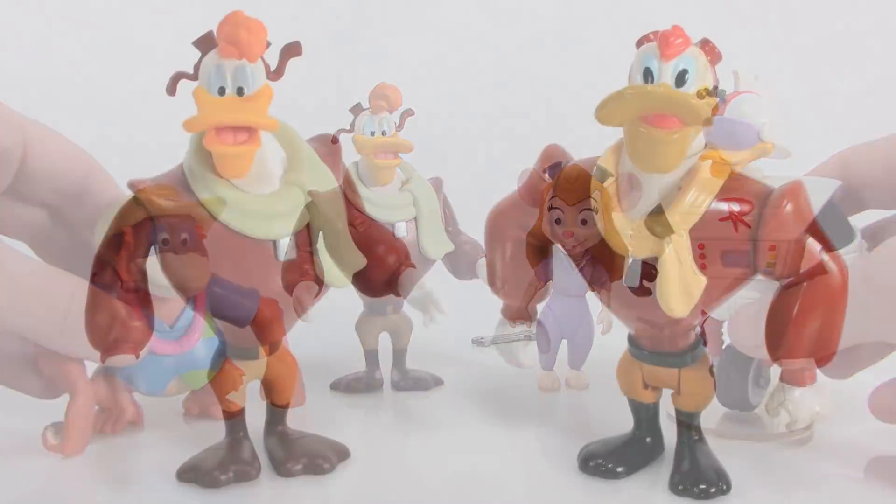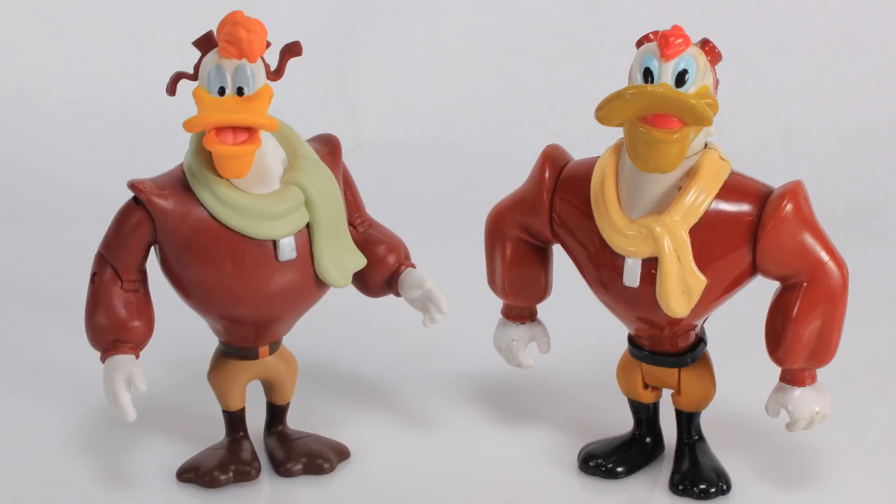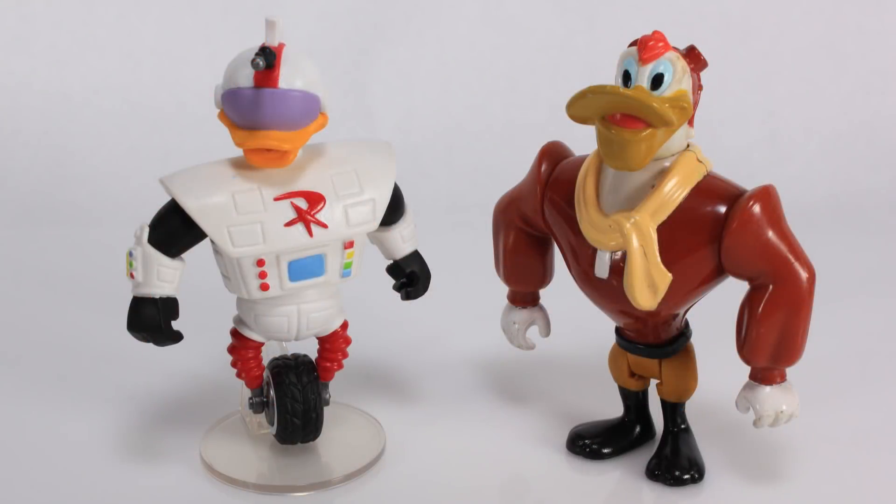It's comparison time. I mentioned that Darkwing Duck toy line from Playmates Toys — one of the figures they released was a Launchpad, so here's the new Funko Launchpad standing alongside that original Playmates release. It's amazing looking at these two side by side — the scale is very similar. So these new figures will fit right in with your vintage Darkwing Duck figures, which means if you want to buy a Gizmoduck to go alongside your Playmates Darkwing Duck figures, you absolutely can.